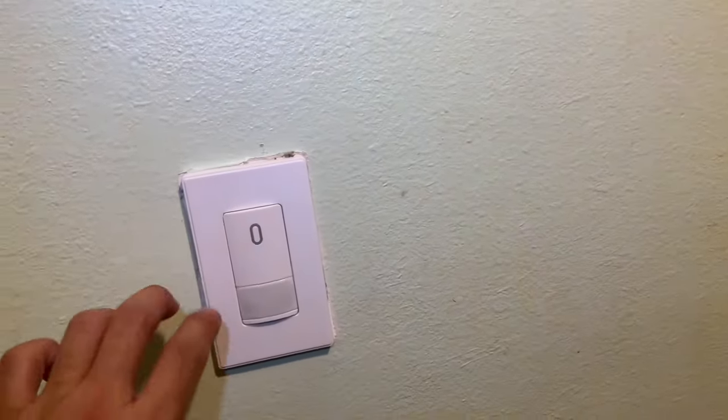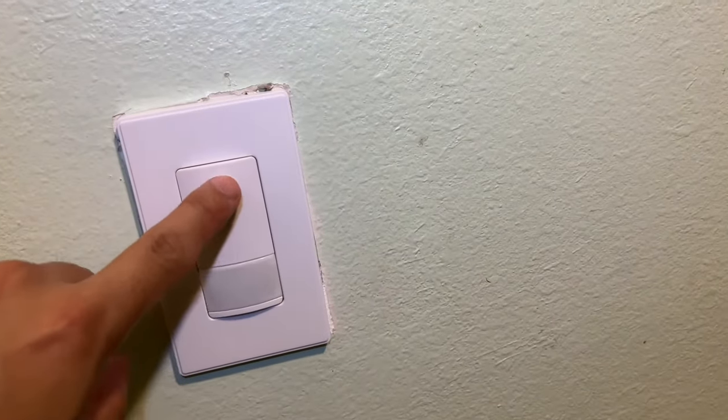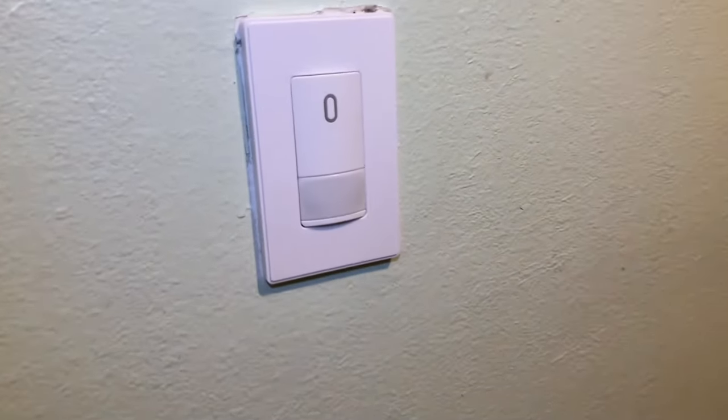The nice thing about these occupancy sensors is you can actually turn them off or on manually. So if I push this, it turns it off. I turn it on, I just push the button. So hope you enjoyed today's video. Please be sure to like, comment, subscribe, and share this video. And as always, thank you all for watching.